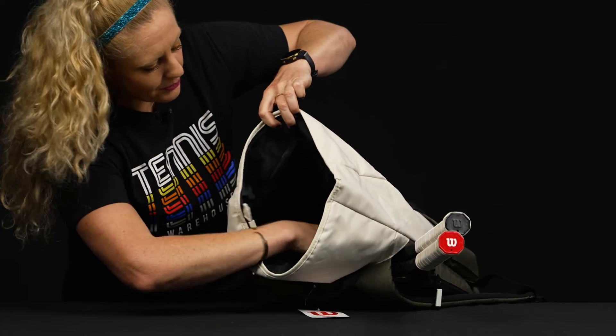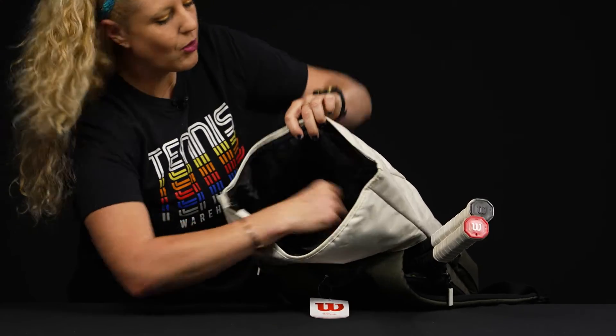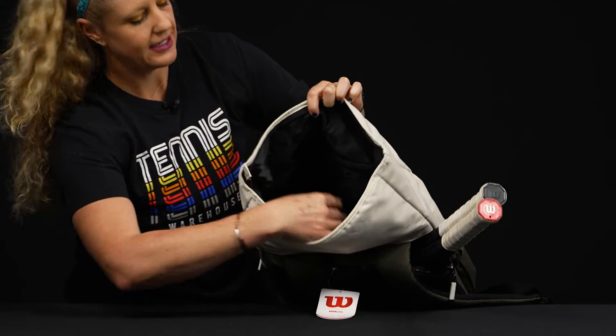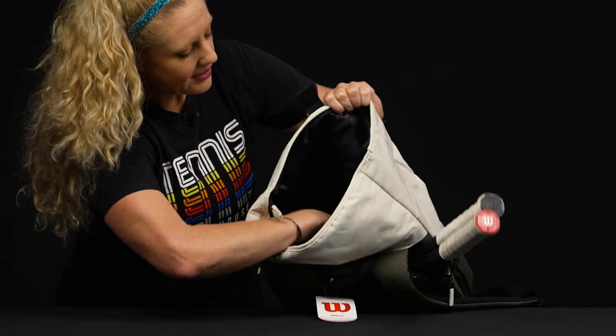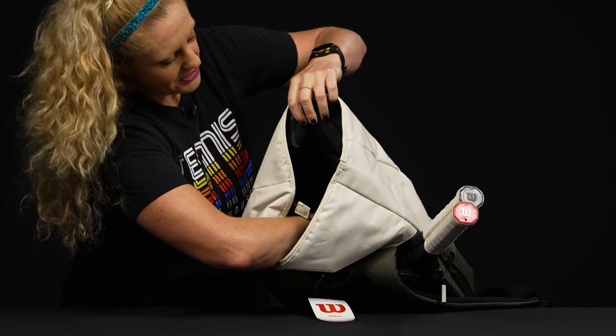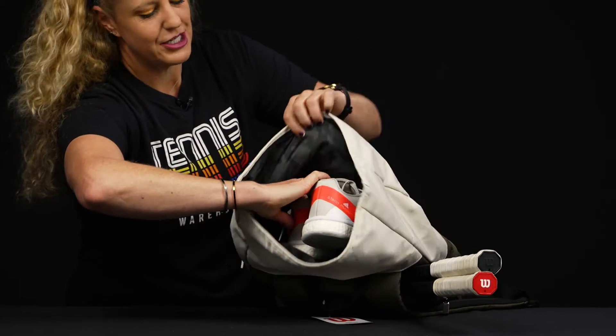Once you're inside, there's lots of room for lots of gear. There is a spot within to throw your laptop in, or if you prefer to carry your rackets that way and don't want to close the top of the bag, they can fit in there as well. There's more storage space within — it goes pretty far down in there.